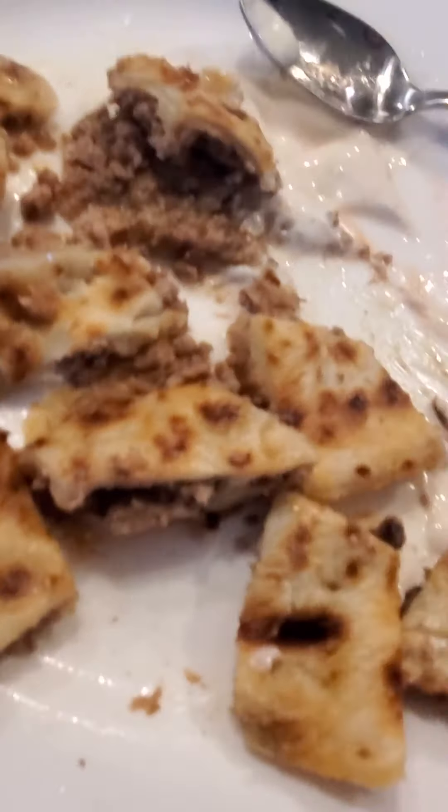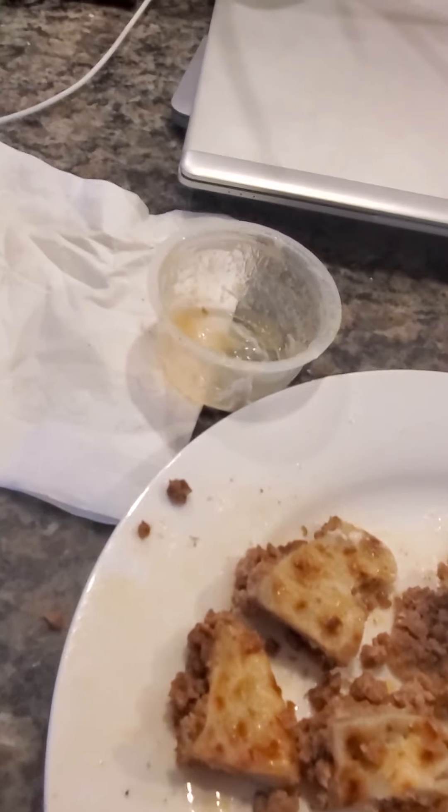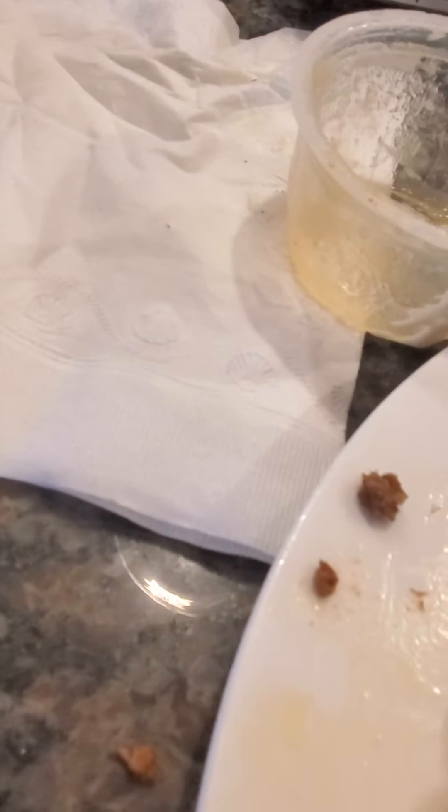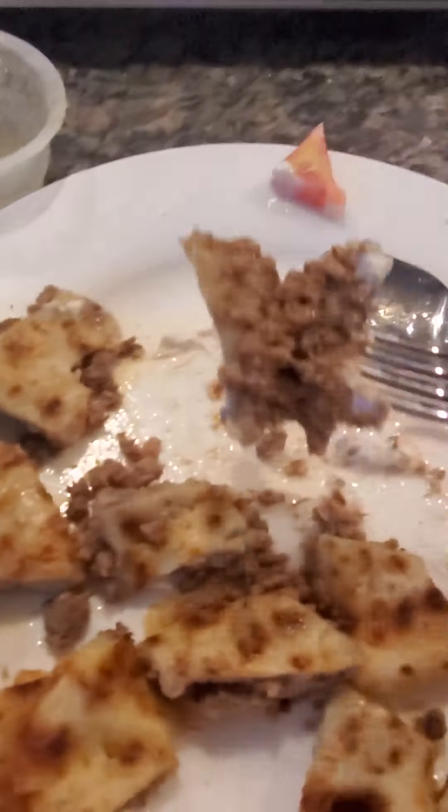Trust me, the night before, ranch went everywhere. That's why I'm using a fork and a knife to cut my quesadilla. I don't want to ruin my food, I don't want my fingers dirty — so I'm using a fork and a knife, guys.